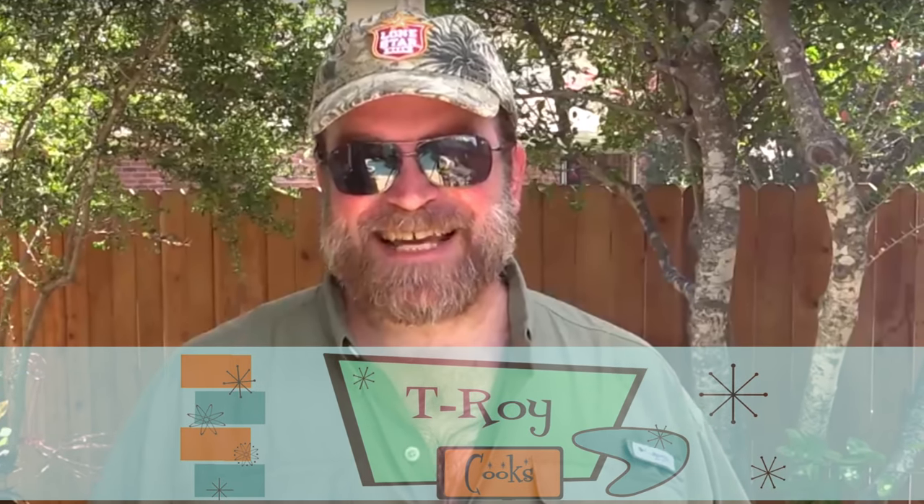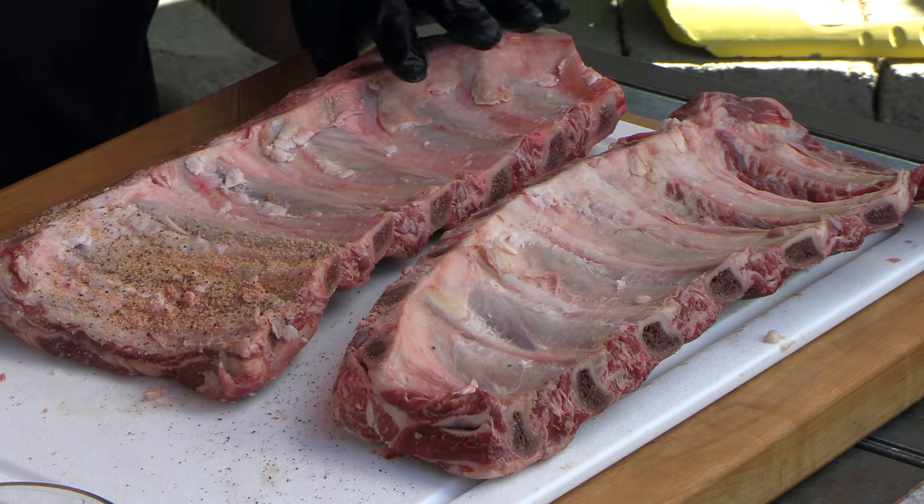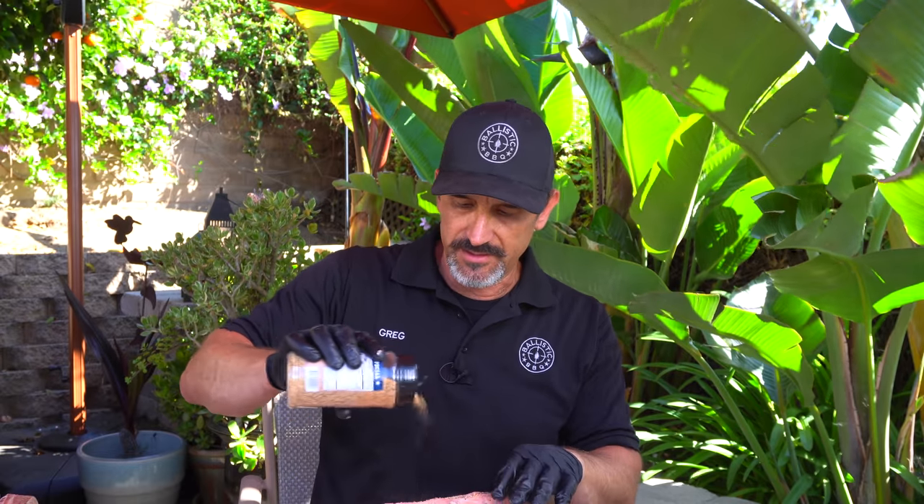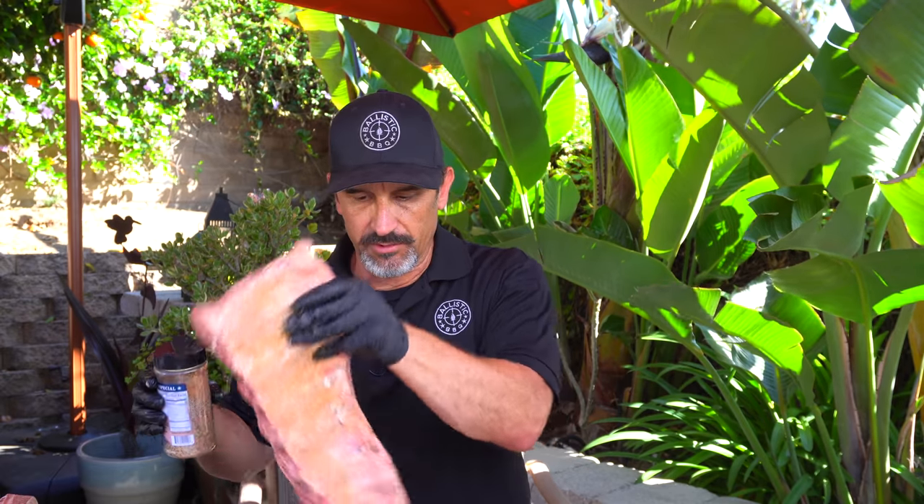I saw the newest video from T-Roy Cooks and he was using a rub that I really enjoy, so I thought I'd use it on this. It's perfect for beef — I think it goes great on steaks — and it's from a Texas sausage company. I got to hang out with him in the Austin area a few months ago, really good guy. I'll have a link to his site down below. He makes really good sausage, but I don't know if he ships nationwide yet or if it's just Texas. I know he wanted to get shipping going, but the rubs I'm sure he has available. This rub is really good.